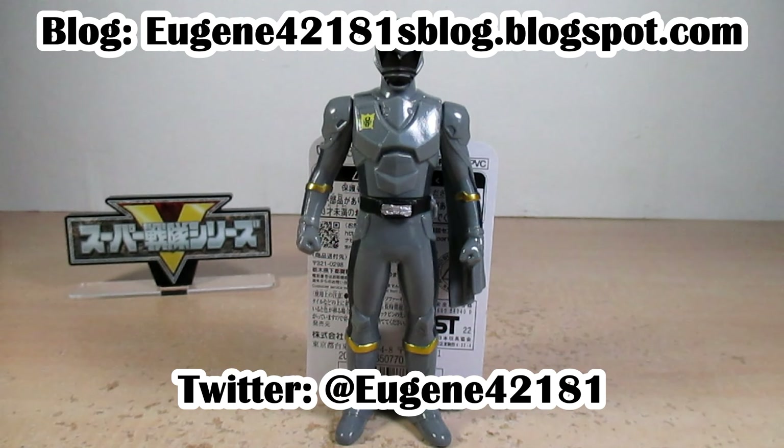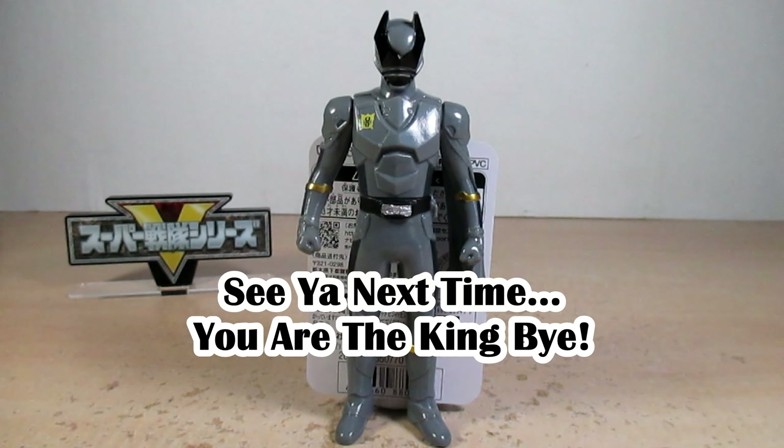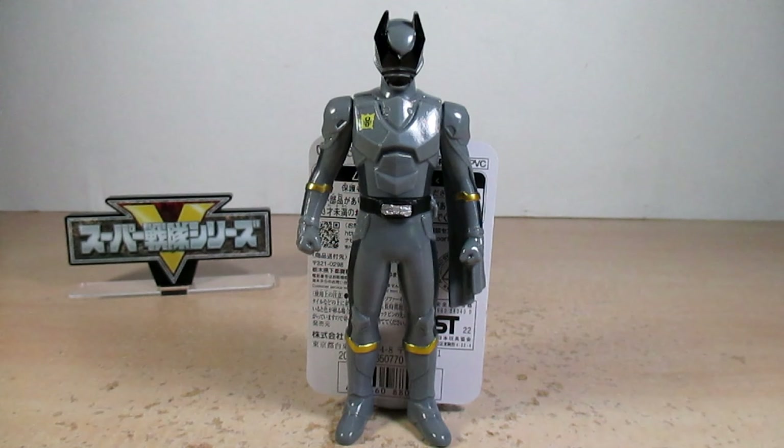That's it for this review — please check out my blog and make sure you hit that like on new videos. My review on the Ohsama Sentai King-Ohger Sentai Hero Series OhKuwagataOhger — I hope you enjoyed it. I'm Eugene, saying good day, and I'll most assuredly see you next time. Bye friends!